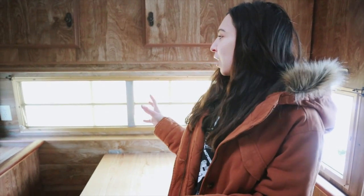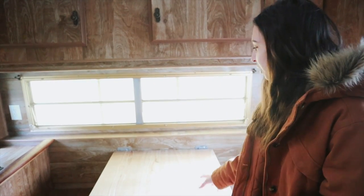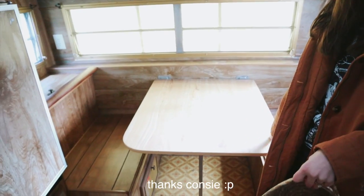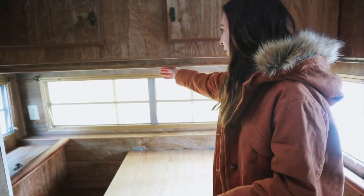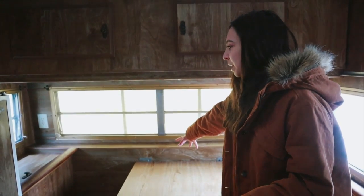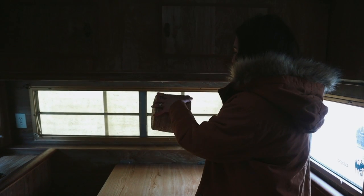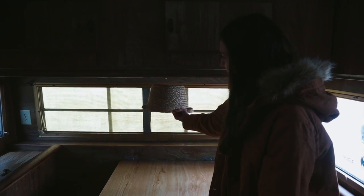I really wanted to do this for our guest room because it's kind of beachy, but I thought I would also do one for the camper because we have this cute little table here. I thought it would just be really fun to have a little chandelier hanging from here, and I think this basket would be the perfect size.